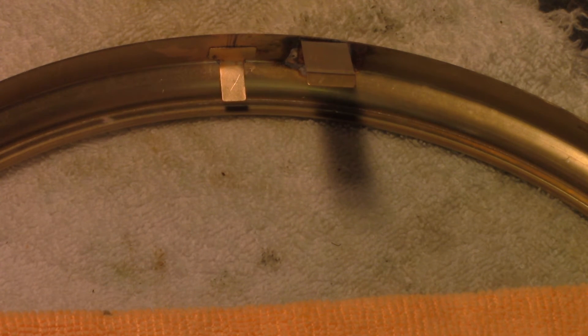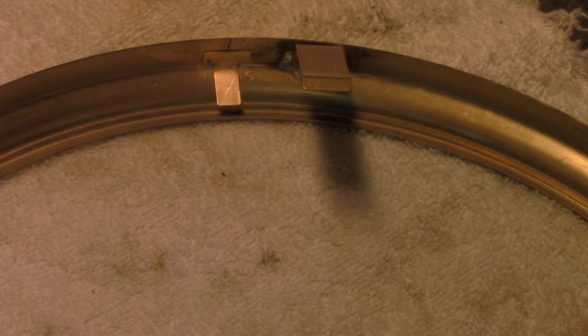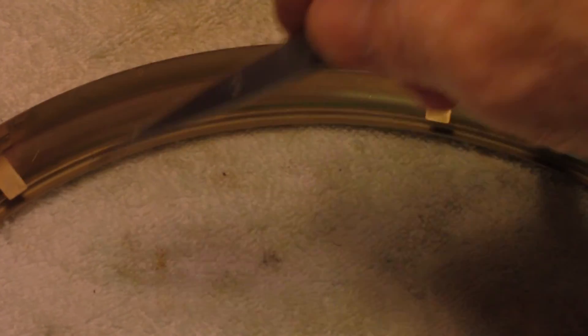So every time I soldered, every smoke detector in the house went off. There we go — all my tabs are in place, one, two, three, four, five, six of them, and you cannot see anywhere on the rim of where I soldered. So that's a cheapo method of doing resistance soldering and I'm kind of pleased with that.